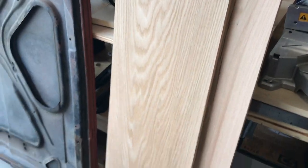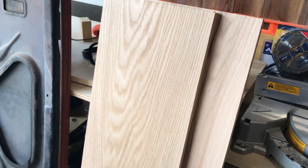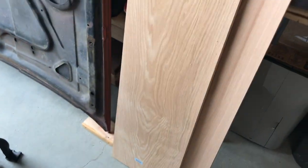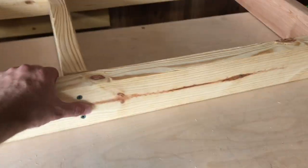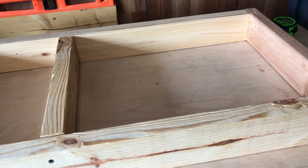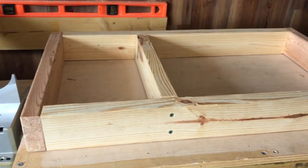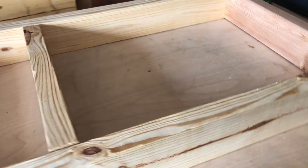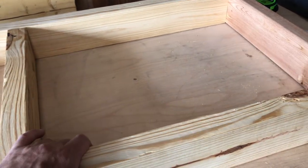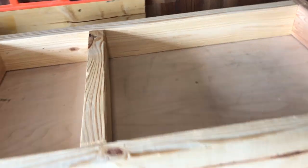I forgot that I had these panels of oak — I've actually got four of them. I'm not sure if I'm going to run them through the table saw and thin them out, but it'd be perfect for this project. I originally purchased it for something else about a year ago and just forgot I had it. I'm going to use the oak for the seat and the back portion.